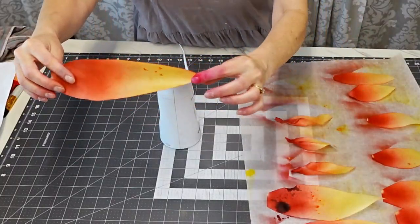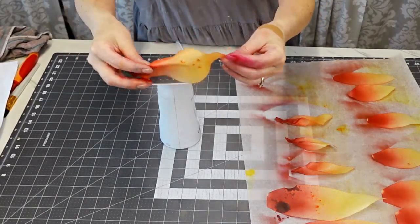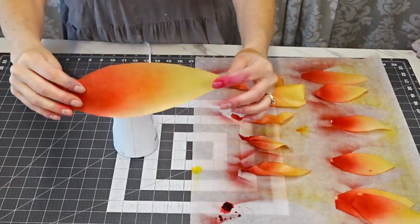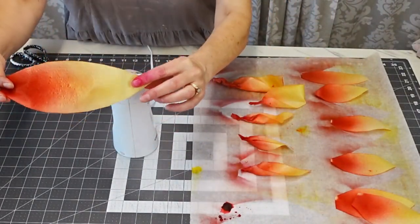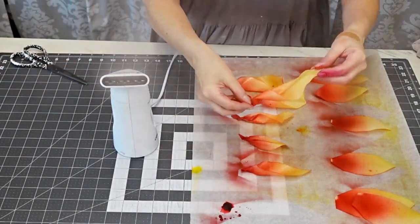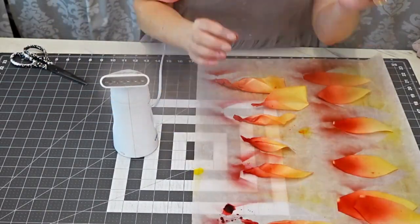Now I'm adding some shape to the flames using my steamer. Hold the wafer paper away from the steam a little bit so it just slightly warps. Pinch together one end — that's the end that's going to go into the torch.